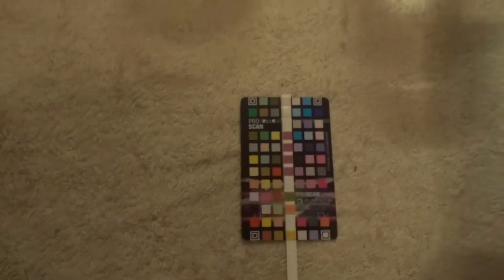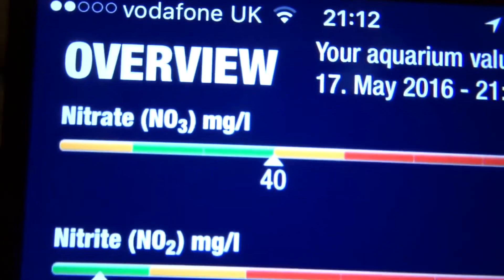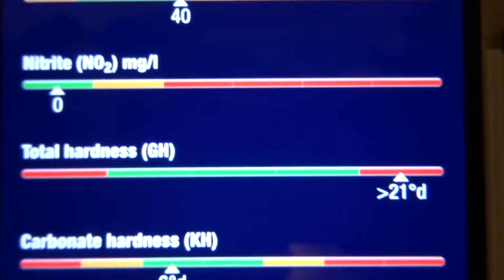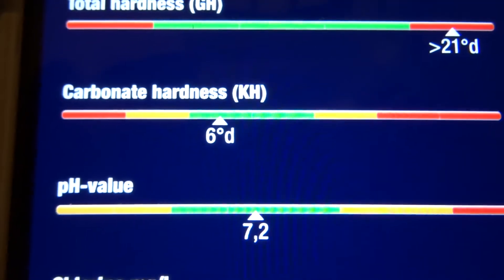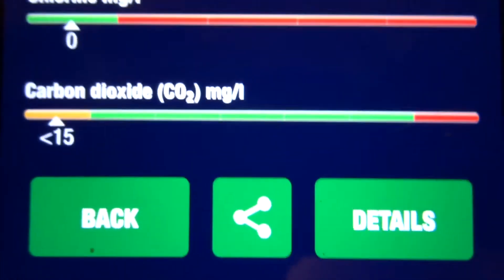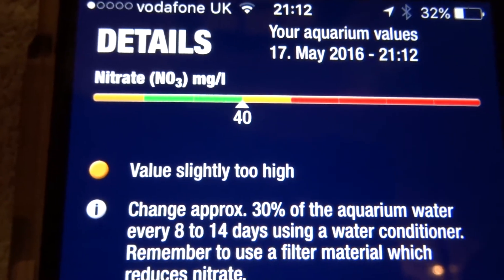Let's see what the tropheus water is now saying. It took an image and it's given me a reading. My nitrate is at 40, my nitrite is 0, my hardness is at 21 still, carbonate hardness is at 6, pH has gone up to 7.2, chlorine is at 0, and carbon dioxide is at 15. We'll click details and it's saying the same thing — that my nitrates are still too high.